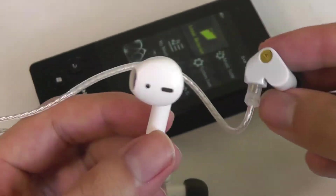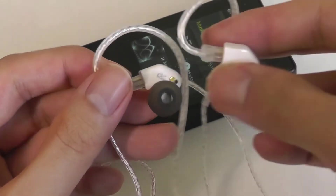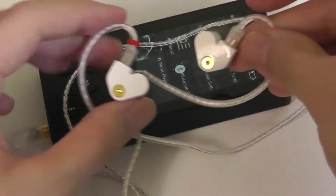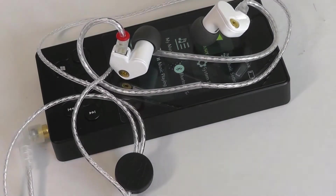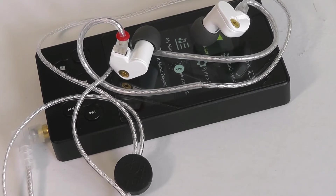Generally speaking, consumer-grade buds have more of an emphasis on boosting the bass, but potentially at the risk of having other parts of the sound be out of balance and not really natural or how the artist intends it to sound. These are going to be a lot closer to neutral, so in terms of bass, it's definitely present, but by no means overpowering. In fact, if you're a bass head, that might be one of the slight cons of the SSRs — it doesn't quite knock you out whenever you hear a drum beat.